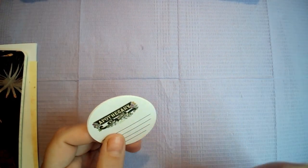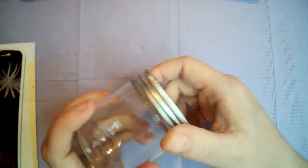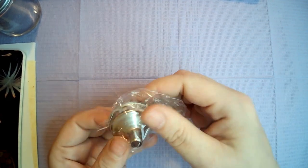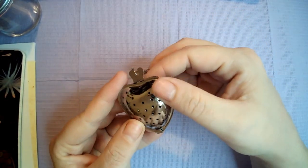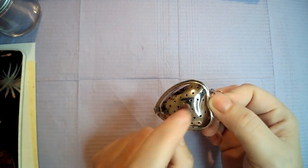Here we have some stickers — four of them. We also have two glass jars with a metal lid. Then there's what looks like a little stainless steel funnel. And we've got a super cute tea leaf strainer in the shape of a heart — very handy for those who like loose leaf tea.